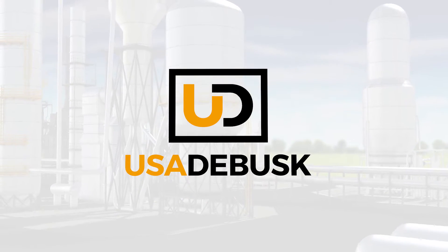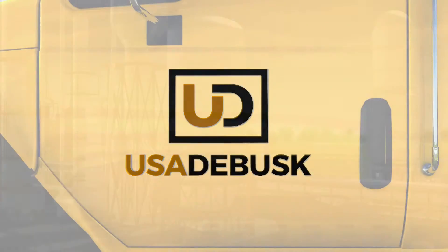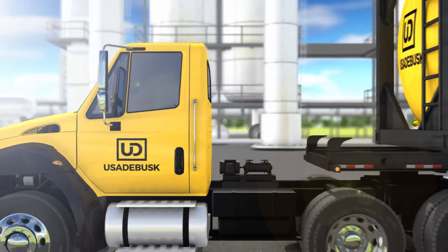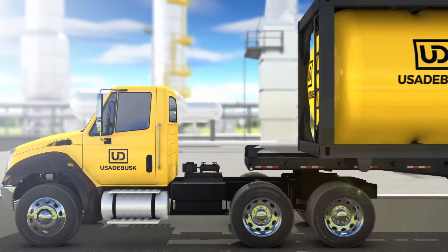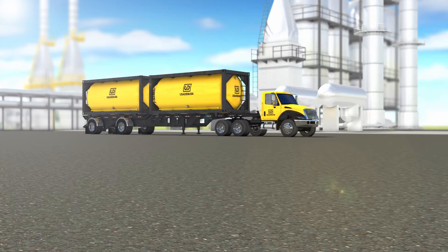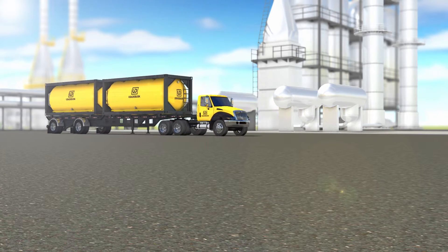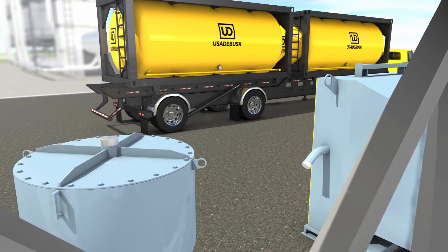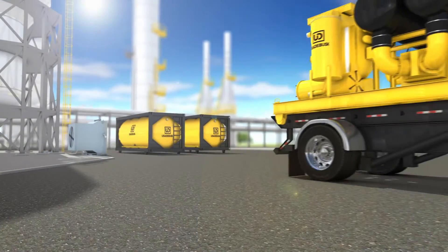USA DeBusk is the foremost industry leader in the vacuuming, handling, and transportation of hot catalyst. We strive to add value to your bottom line by saving you days on your shutdowns, not shifts. Our processes allow us to vacuum catalyst at elevated temperatures up to 1250 degrees Fahrenheit, forgoing the costly delays created by waiting for catalyst to cool.